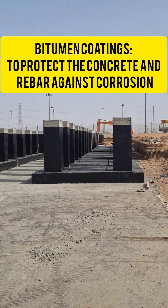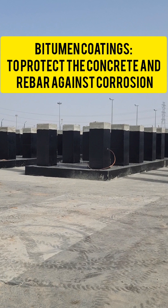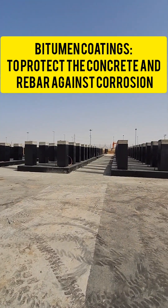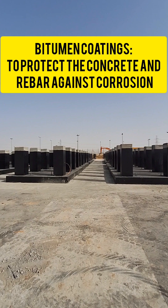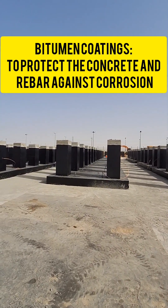Bitumen coating is applied to footing foundations primarily for waterproofing and protection against moisture. It creates a barrier that prevents water penetration into the foundation, helping to avoid potential damage caused by water seepage, corrosion, and other related issues.